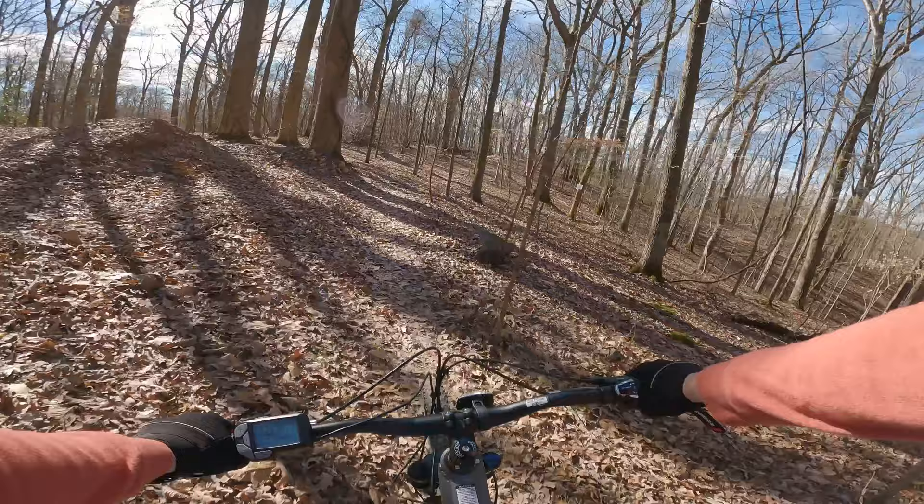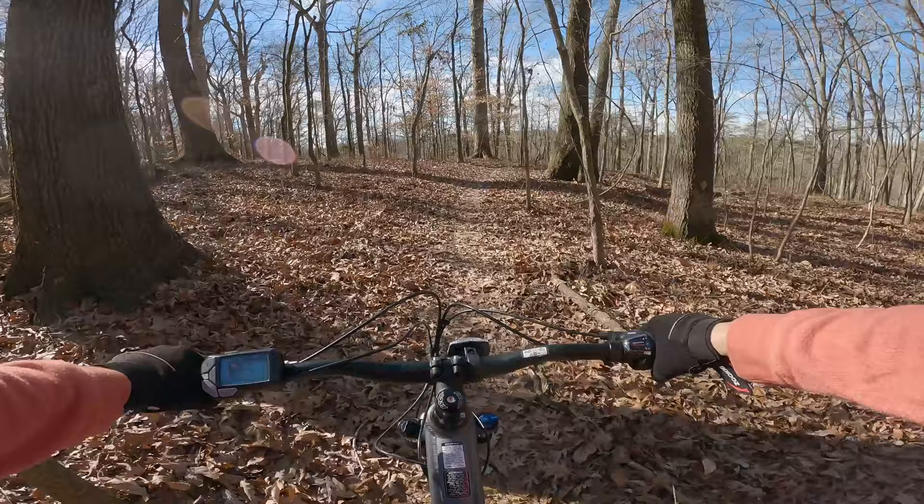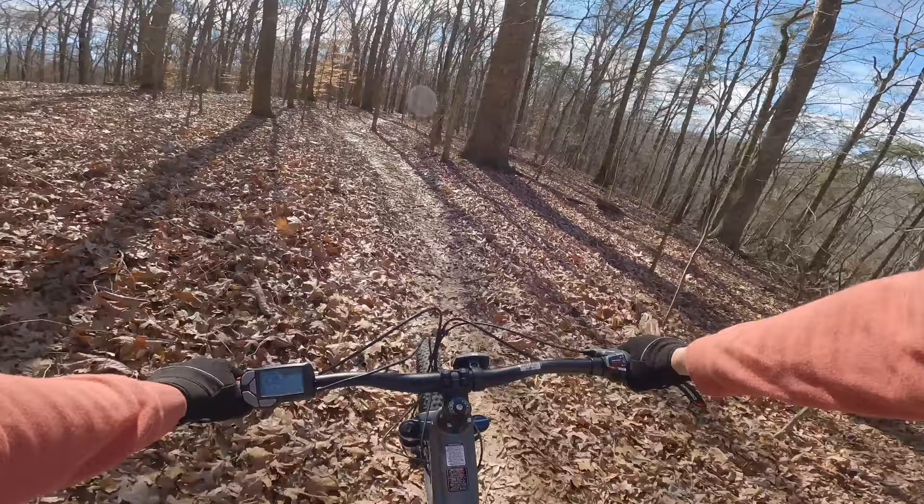The Suntour fork is minimal but acceptable for trail use — it doesn't instantly bottom out on small bumps and keeps me in control. The only real performance holdback is the tires. On these trails I can't go as fast as this bike gives me the capability to go. They feel more like racing slicks than mountain bike knobbies — so be forewarned.